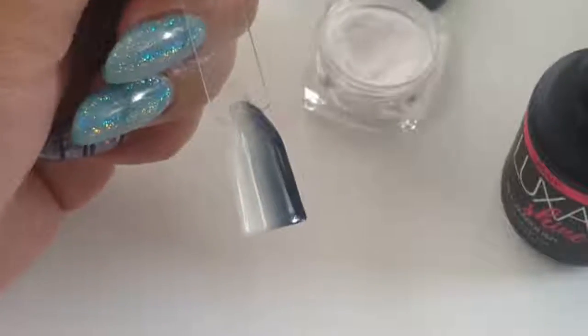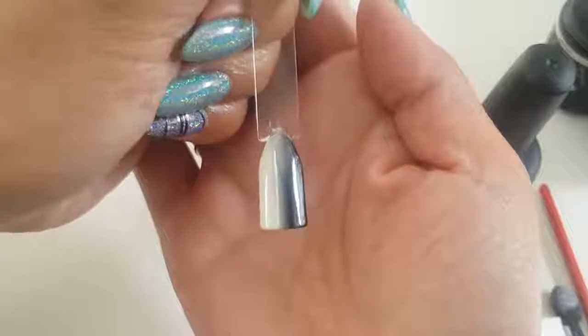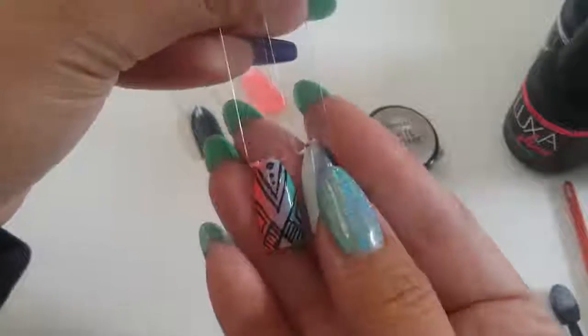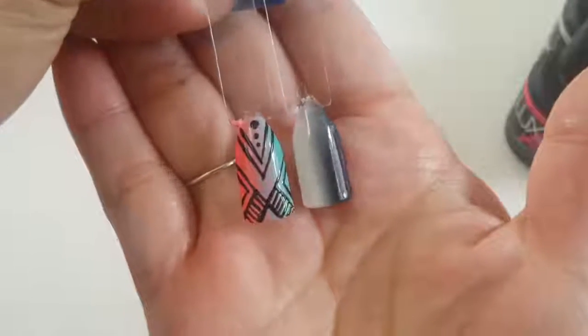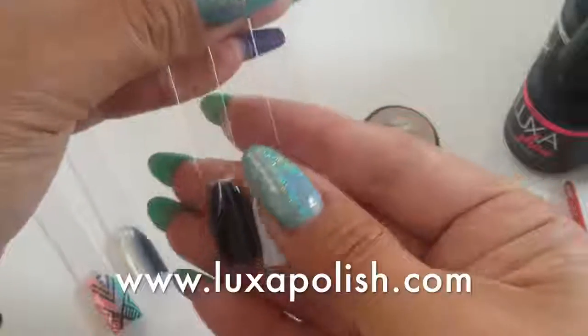Once you're done top coating with Luxa Shine, cure in your lamp. This is super fun — it kind of reminds me of New Year's Eve if you were to throw some gold in there, some striping tape and some bling. I'll also show you another nail I did prior in two different colors: one is a teal color and the other is a coral color, and it blends into a muted purple tone. You can do any color — if you want to know what colors I use, I'll put all the info in the description box below.